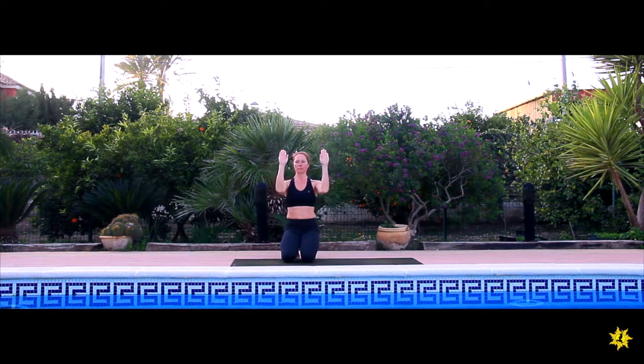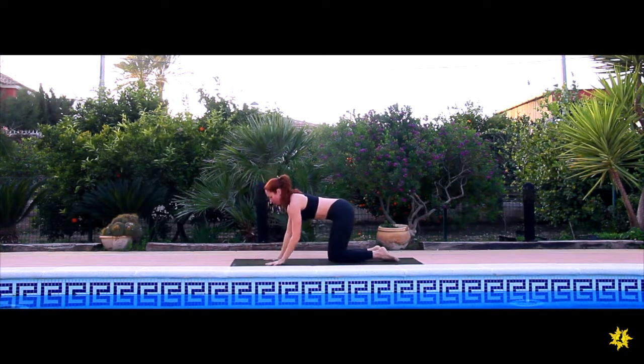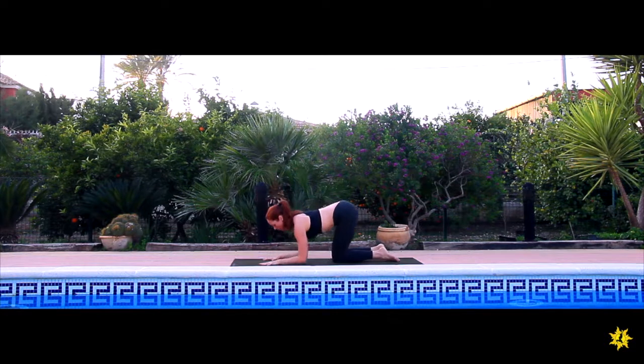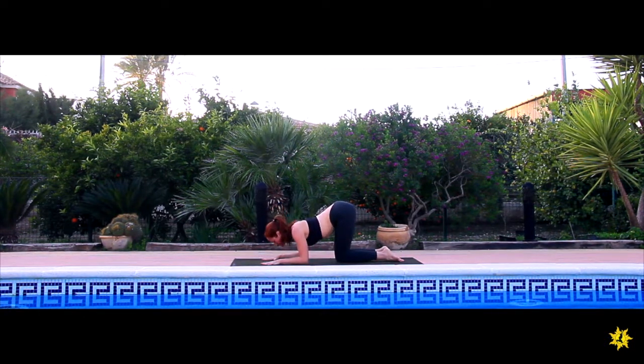Place your forearms onto the floor, making sure that the forearms are parallel and the fingers are spreading. Place the elbows directly underneath the shoulders, spread the fingers and press the inner palm down. Let the shoulder blades come on the back, not off the back — on the back.